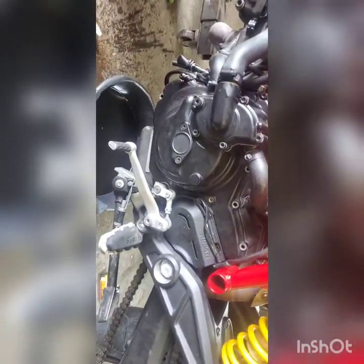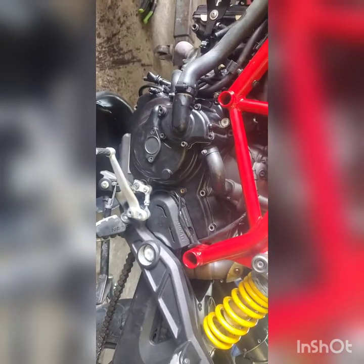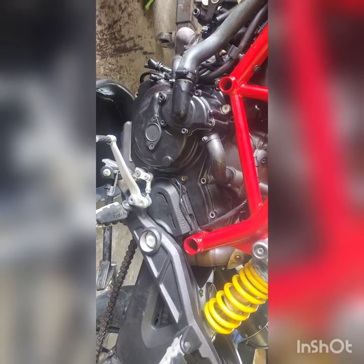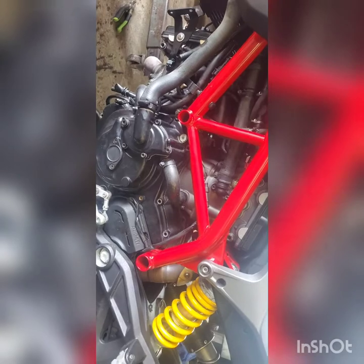It's Ducati time. Sorry about the mess in here. Getting ready to take the side cover off for the stator to access the starter clutch. I just did a starter in it, worked fine for five days and started messing up again. I have a video before this one where you can hear what it's doing. It's one of the more extreme cases I've seen.